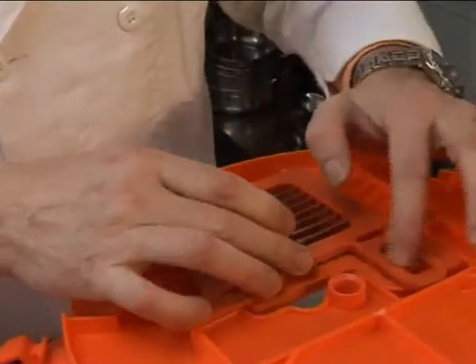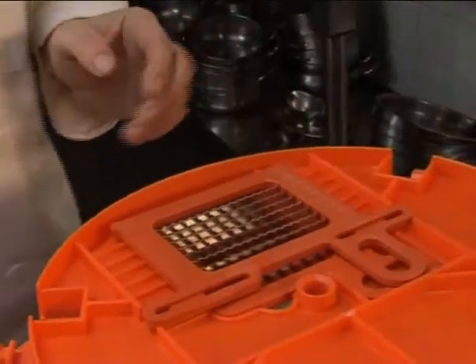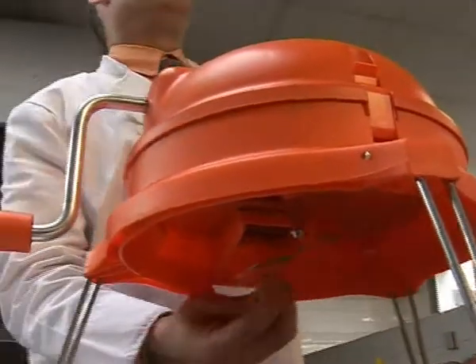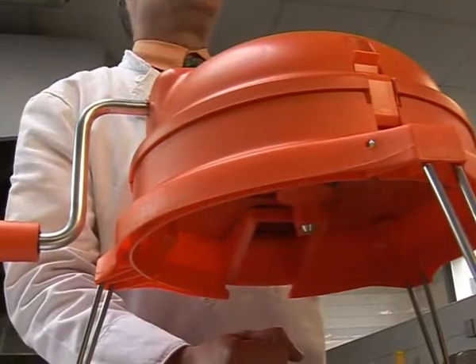Place the top lid of the Dynacube on, making sure that the center shaft is inserted into the center hole of the base part of the Dynacube. It is recommended that you turn the handle to make sure the Dynacube is positioned properly in place. Secure the three clips and attach the cutter blade, which is spring-loaded from underneath. The Dynacube is ready for use.